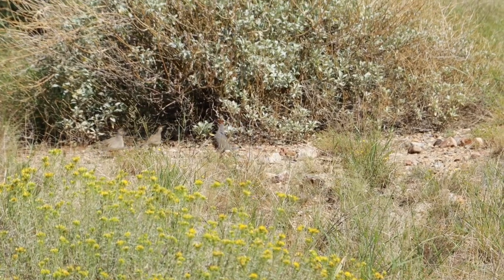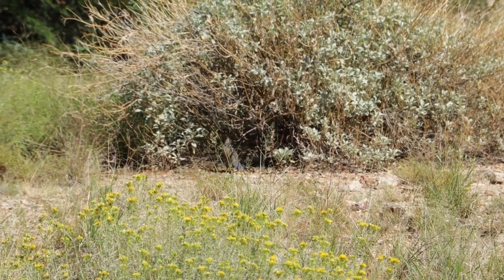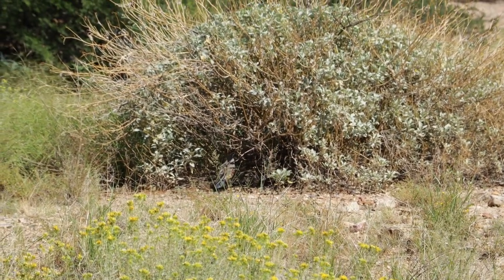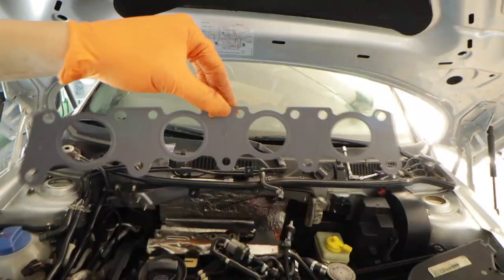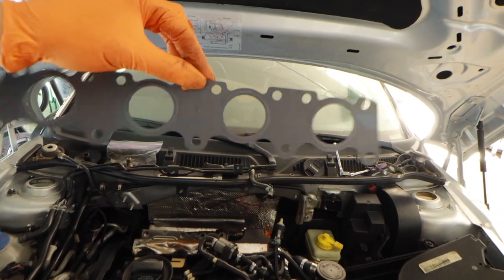There's a quail! And there's a bunch of baby quails — they're so cute. I just had to show you that, I heard them outside. This right here is a new MLS gasket for the exhaust manifold, in case you were wondering if I used one — I did.